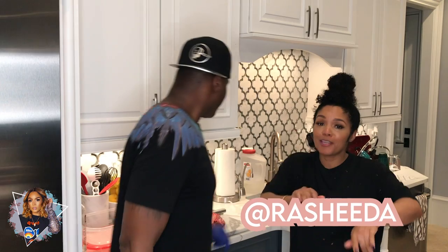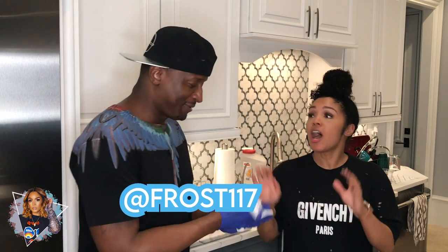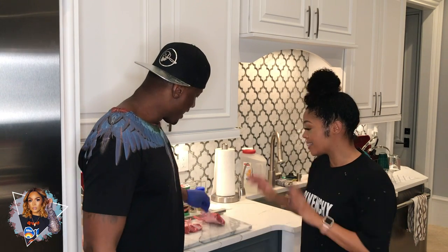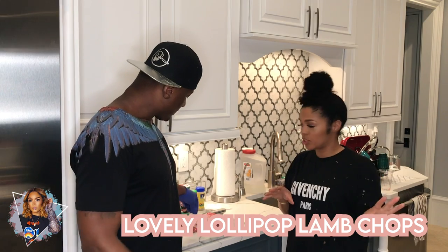What is it everybody? It is your Girl Machine back with another recipe. So the last video, the recipe I shared, the last video I did was me doing the lasagna. At the end of that video, I did a little poll and asked what y'all wanted to see me cook next, and everybody picked lamb chops. Voila! So tonight we will be cooking the lovely lollipop lamb chops.